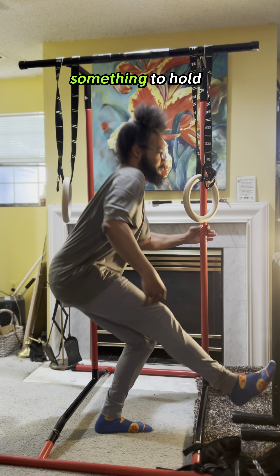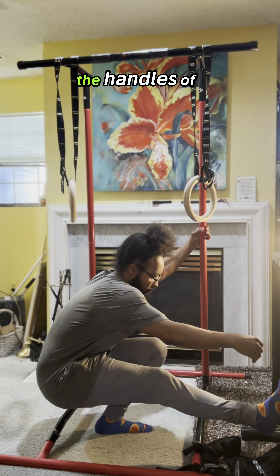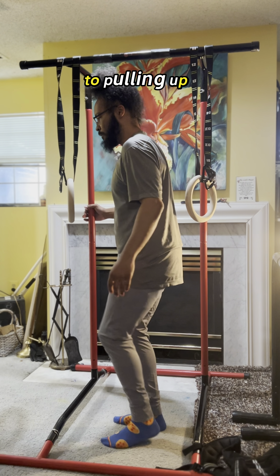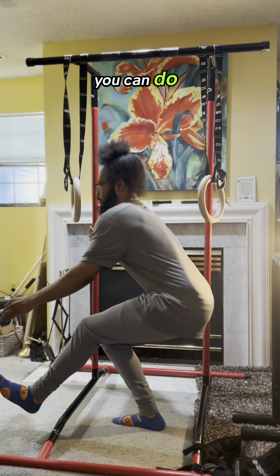Other than that, you can use something to hold on to. Here I'm just using the handles of my pull-up bar, more so just for balance on the way down as opposed to pulling up. But if you need that help with the strength as well, you can do that.